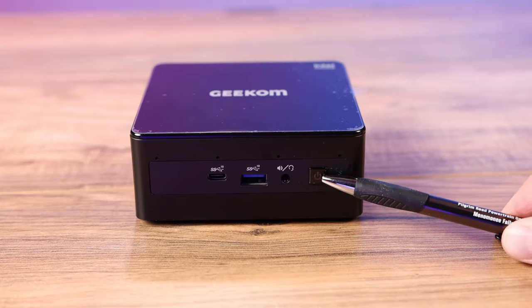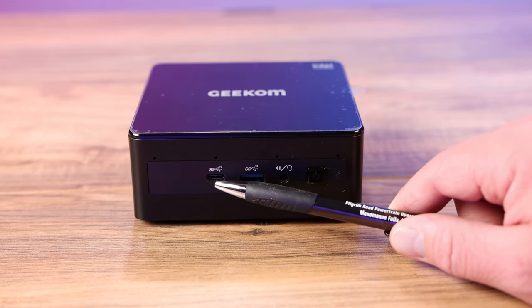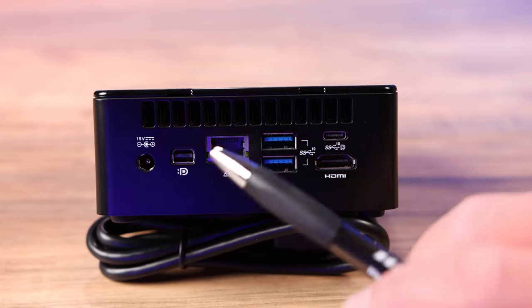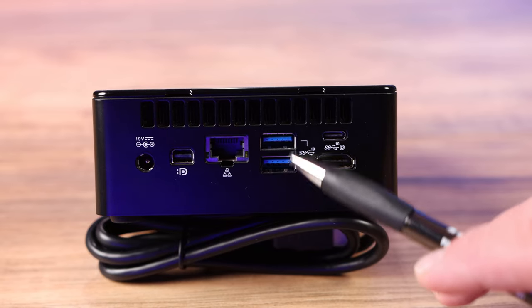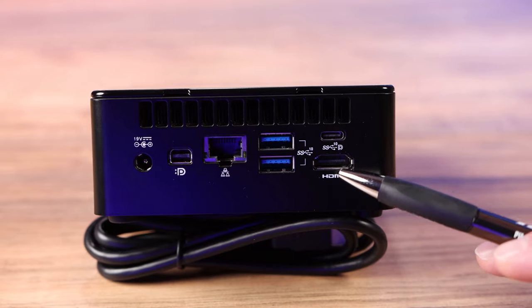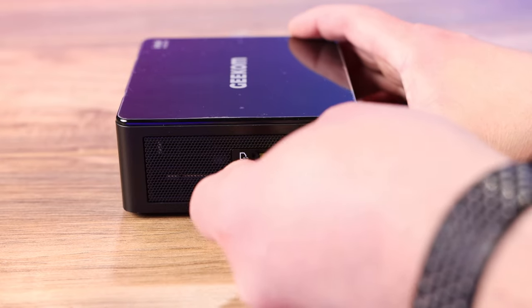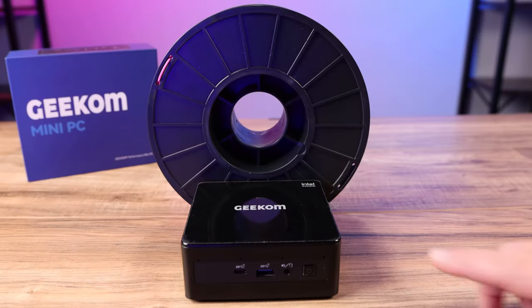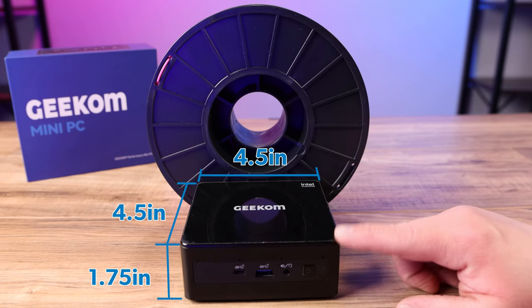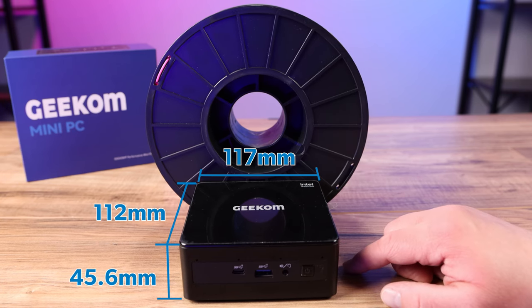On the front of the machine you'll find the power button, the headset/speaker port, a USB 3.2 Gen 2 port, and a USB-C port for data only. On the back you'll find the power port, a mini DisplayPort, a gigabit LAN port, two USB 3.2 Gen 2 ports, a USB-C port for data and display, and an HDMI 2.0 port. On the left side there's a full-sized SD card slot, very convenient for cameras and 3D printers. To give you an idea of size, it's roughly four and a half by four and a half by one and three quarters inches — 117mm by 112mm by 45.6mm tall.